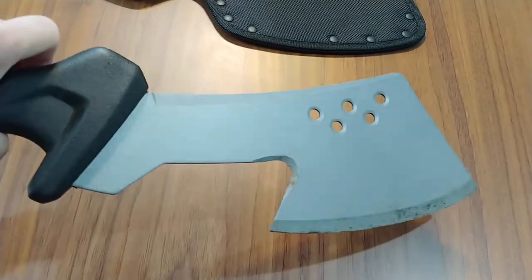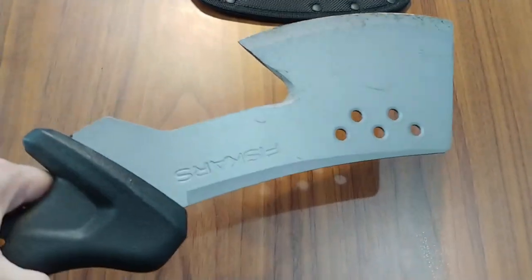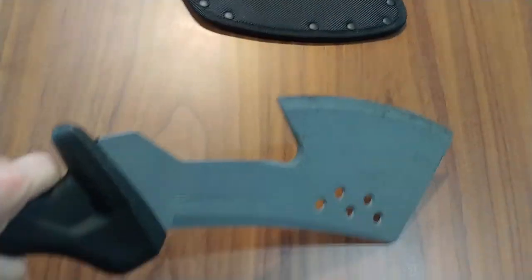This blade is also rust proof, so you don't have to worry about it getting wet and then getting all messed up.